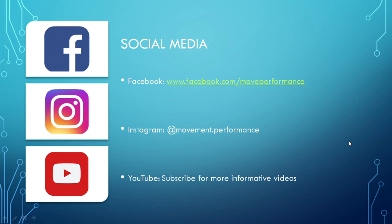That's it for this presentation, guys. Hopefully you got something out of it and thanks for watching. You can follow Movement and Performance on Facebook and on Instagram with the details here. And if you haven't already, you can subscribe to this YouTube channel so you can stay up to date with the latest informative videos that are posted.